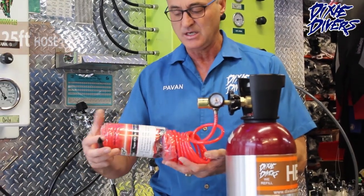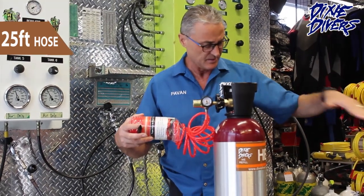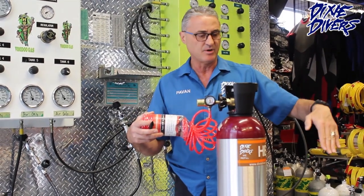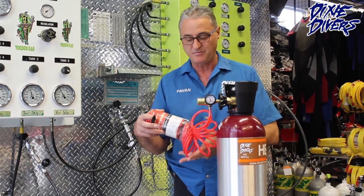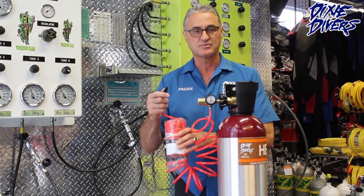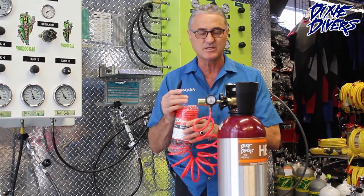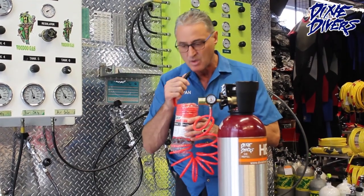The hose is 25 feet, so you can leave it behind the dashboard, put it underneath in the boat, or even in your house in a different spot. You can move around with this hose and fill up the balloons. Just as a demonstration — I do not recommend anybody breathing this, because it has no oxygen — it's 100% helium.